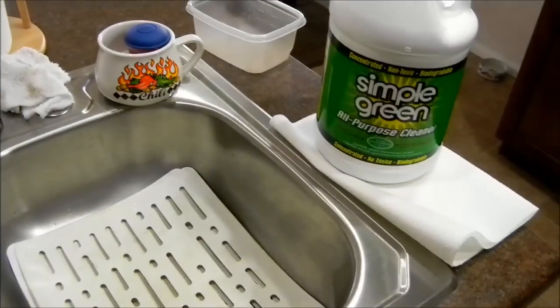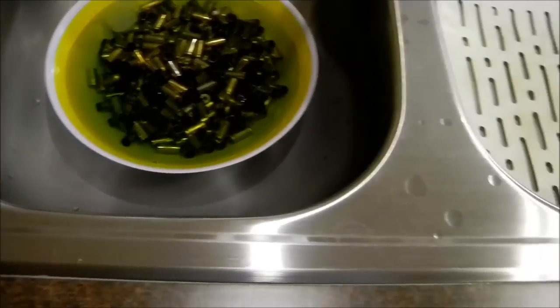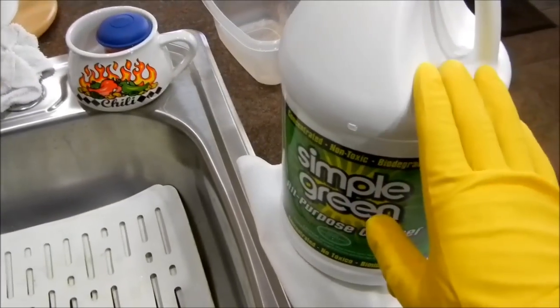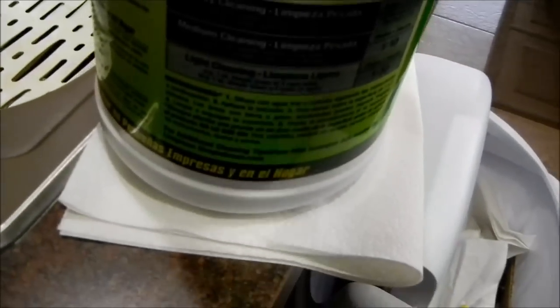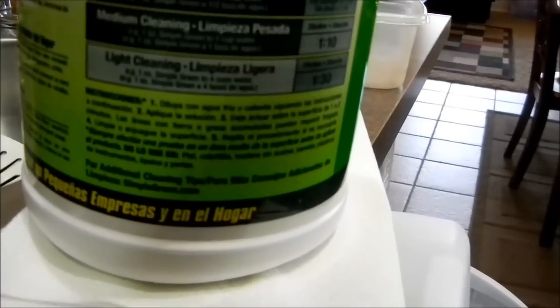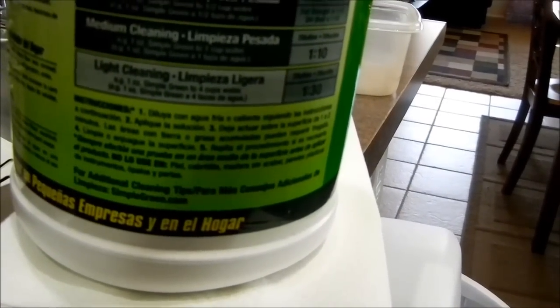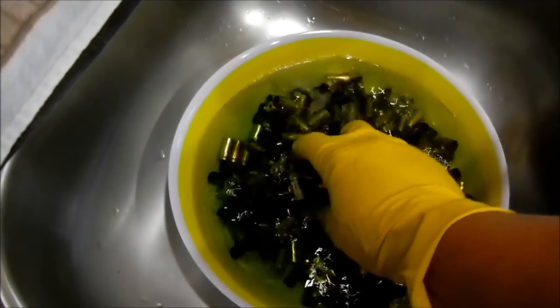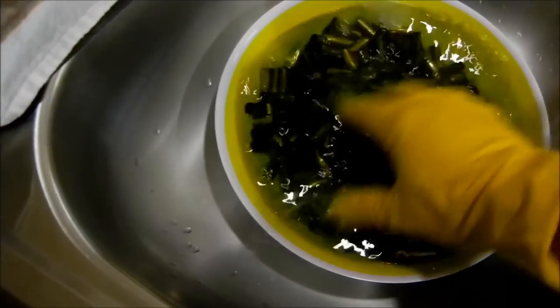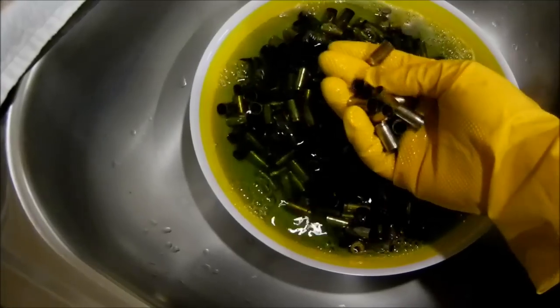I'm going to try the liquid method because this is a lot cheaper. You could kind of follow the instructions on the Simple Green, which says use either hot or cold water mixed with whatever measurement you have right here. Like this says heavy cleaning: one ounce of Simple Green with half a cup of water, then just put it in there and let it sit for one to two minutes. I haven't tried it yet, but I've seen a guy do it — yeah, it looks clean already.